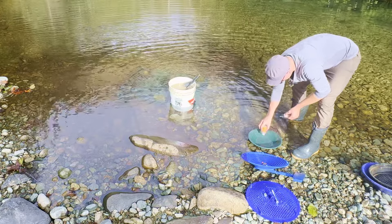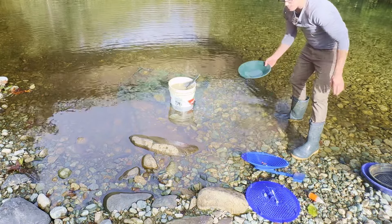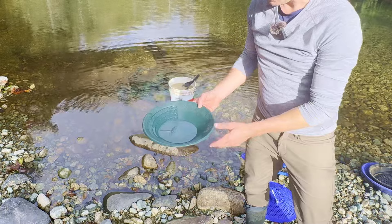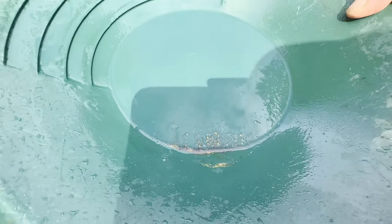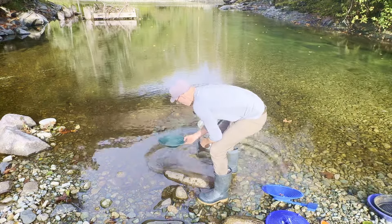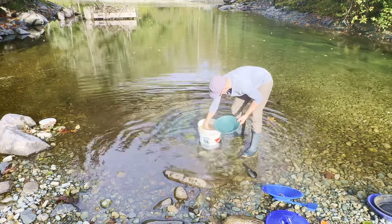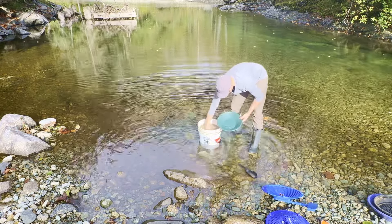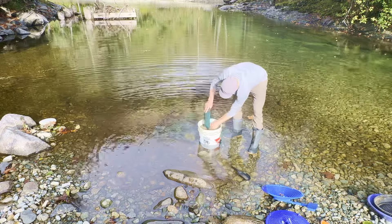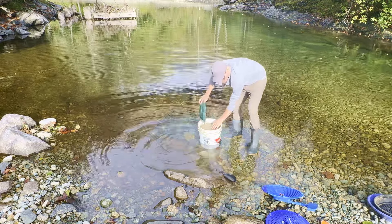That's a lot of gold. This gold is mostly from the last video — I did about 20 minutes of actual work and the rest was filming. I'll put a link in the description for the last video. It's nice and shiny in the sun. I'm going to dump it in here so we know there's gold in there.